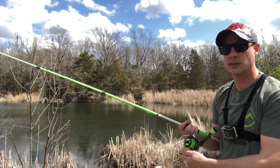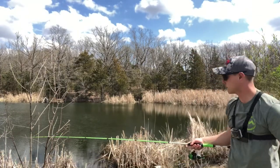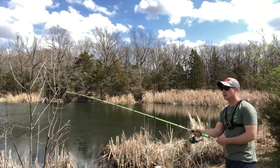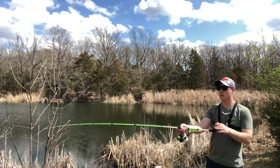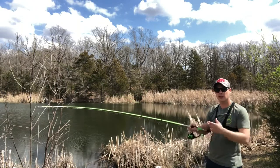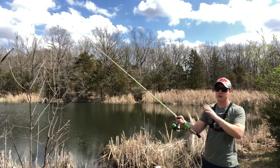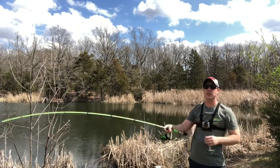That was an overhead cast. The next technique is a side cast, where you bring the rod to the side like this. This is very useful when you want a little more whip, or if you need to get under some cover from the side. It's also easier than an overhead cast when you have trees above you.